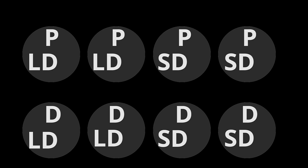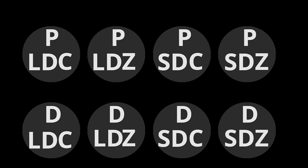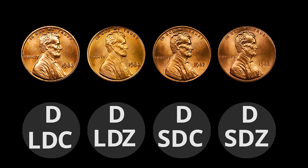Let's talk about the different varieties of 1982 pennies. If you take the Philadelphia Mint and the Denver Mint, a large date and a small date, and zinc versus brass — a lot of people call them copper, but they're actually black brass because they're 95% copper and 5% zinc, which makes a brass composition. They're not bronze — they quit making bronze pennies in 1962 when they took the tin out of the penny. So we have the brass composition or the zinc composition.